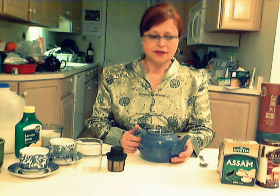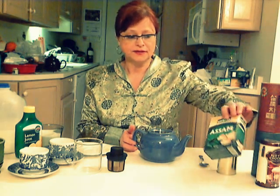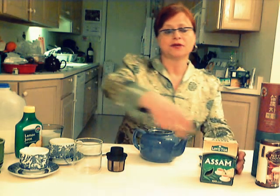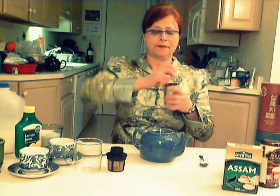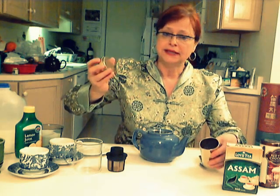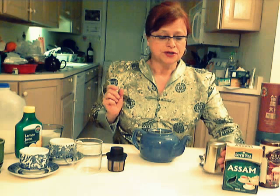First of all, in order to make good tea, we need good quality tea to start with. And the best tea is always loose leaf tea, because it is the more natural form of tea. Something like this. I keep my tea in a tin, away from heat and moisture.